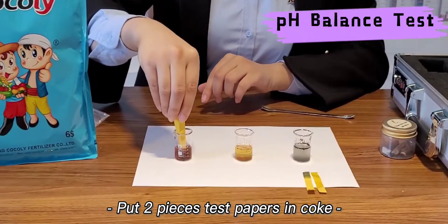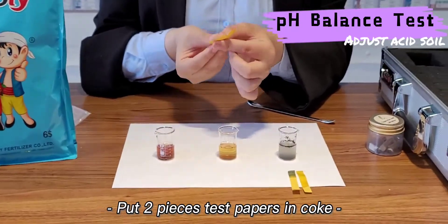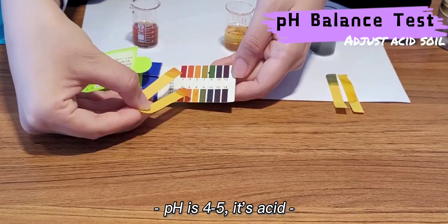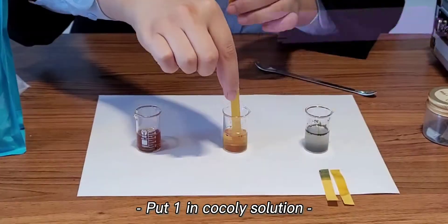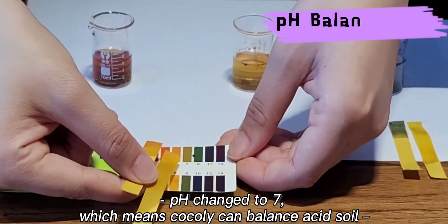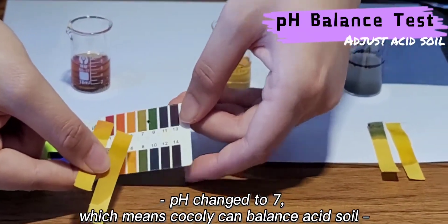We take another two pieces in Coak solution, and we can check the pH value is around 4 to 5, which is acidic. Then we put one in Coakley solution, and the pH value changed to 7. It means Coakley Fertilizer can adjust acidic soil.